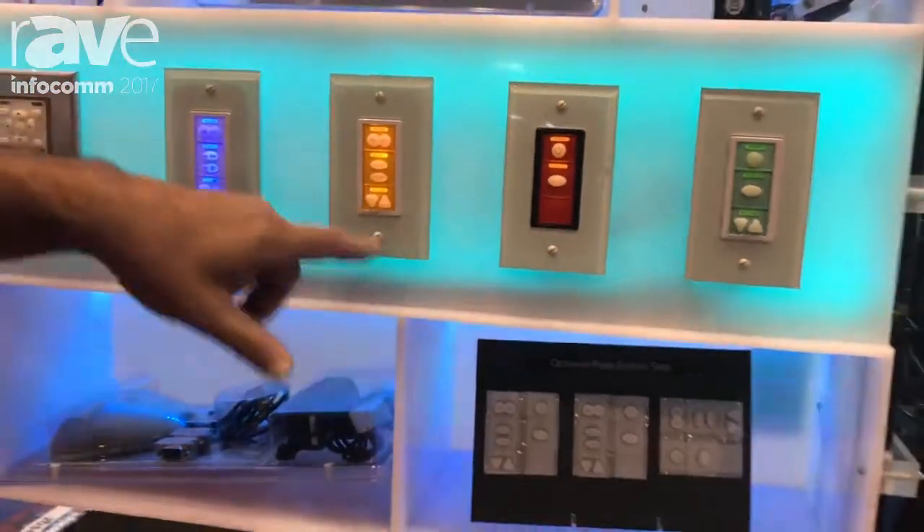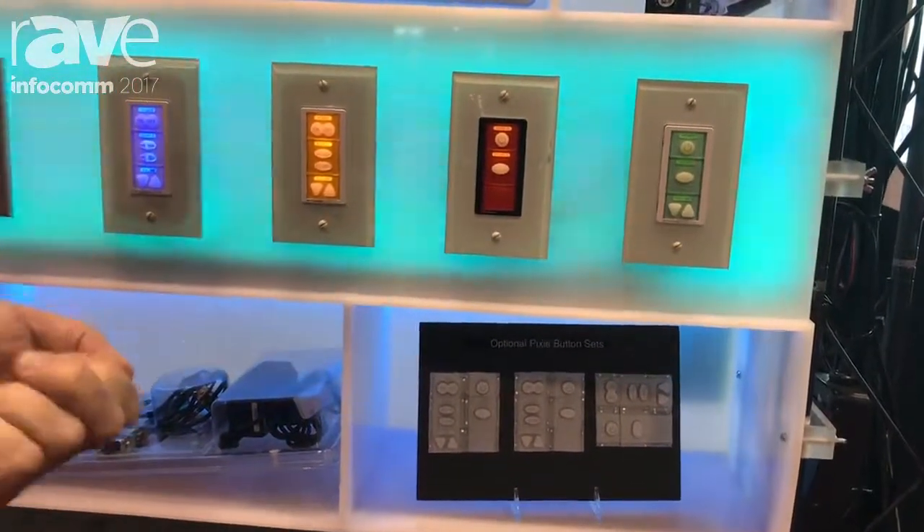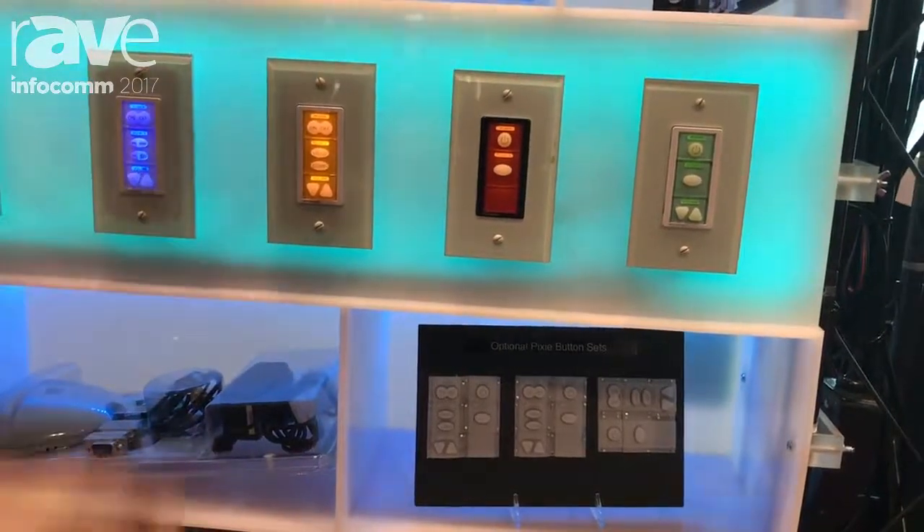So what you will do is you pick out the buttons that you want, you insert them, and then you either use an IR learner on the Pixie to put the controls for those devices on it,